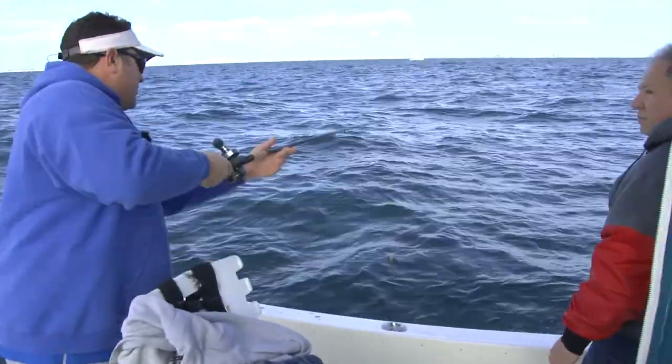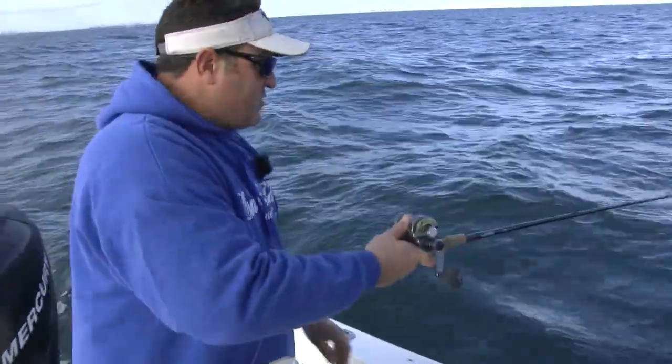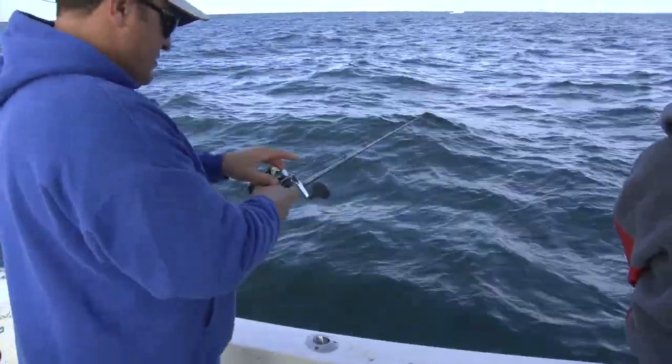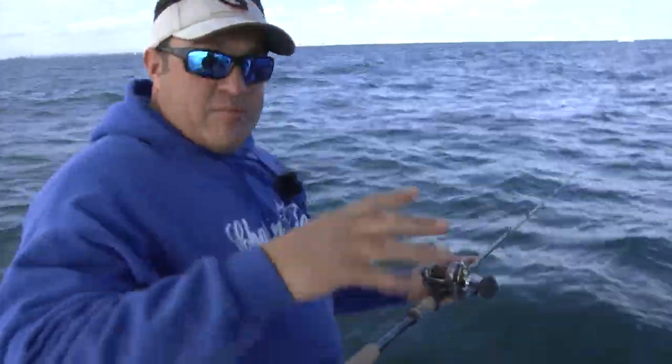This is actually an eight-foot rod. I like to use longer rods — you just get around better, move the baits, get a better swing. Drop it down, and as soon as it hits bottom I'll give it a couple of snaps. Right now that just broke apart the whole crab.